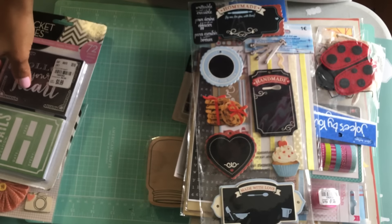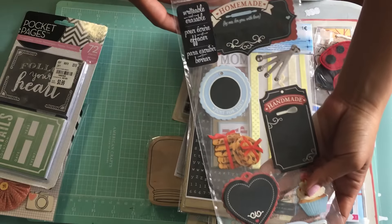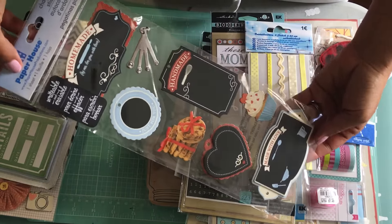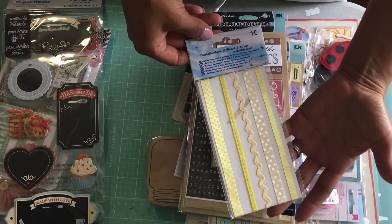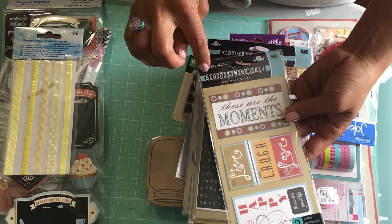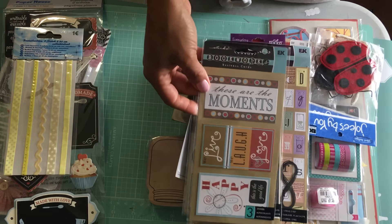I've got this baking-themed dimensional sticker set — I think I got this at Michaels, super cute. I've also got some yellow ribbon, and this is the EK Success bookmarks set.